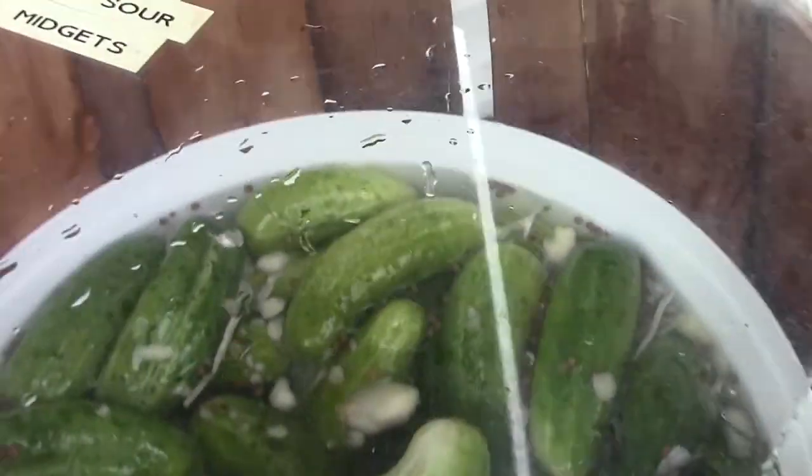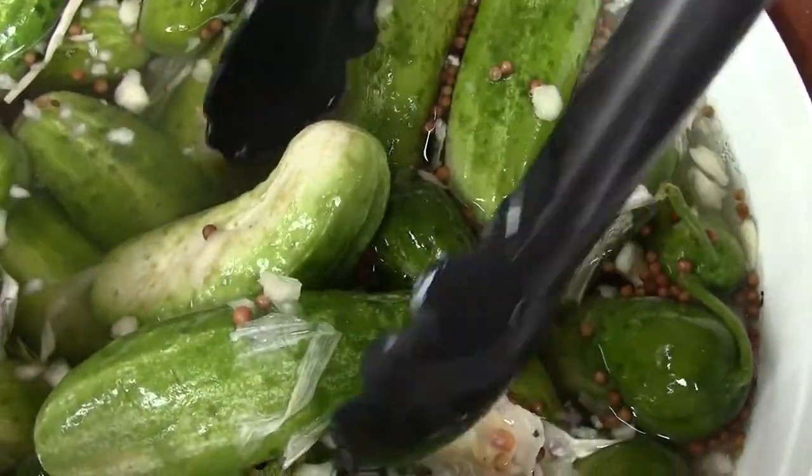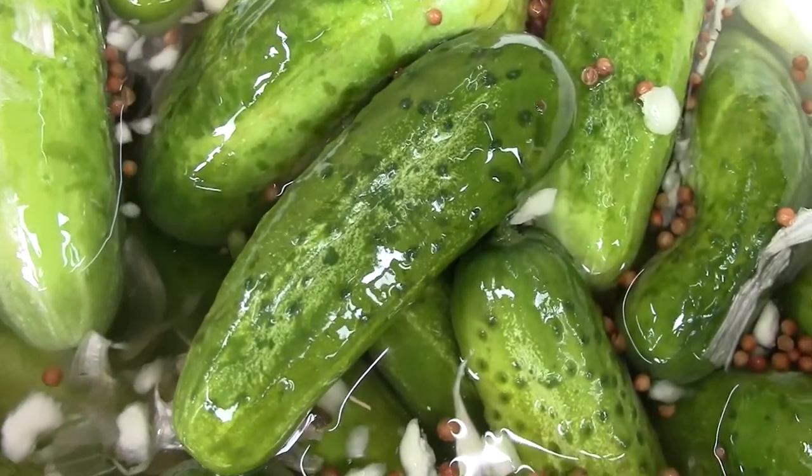And these are the smaller ones — these are the midgets. Same type of flavors as what we saw before. They're just smaller so we can put them in the deli containers. You can see that green, fresh flavor.